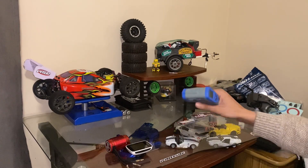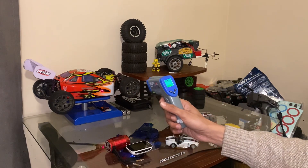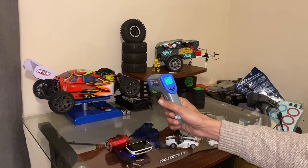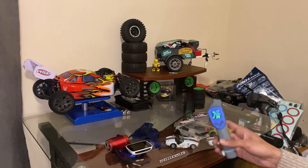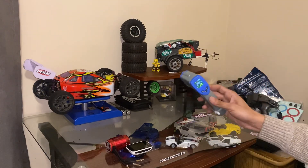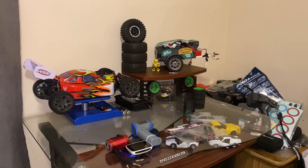He also threw in this temperature checker thingamajigger for free, which is pretty cool. As you can see, it's picking up 24 degrees Celsius on my car over there. This will be good for speed runs and bashing to keep track of the heat on your motor. Big thank you to Mike for that freebie!